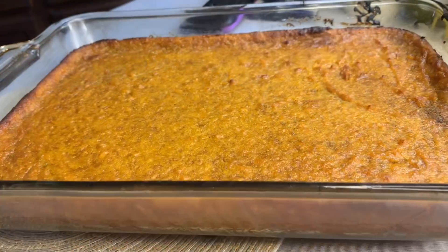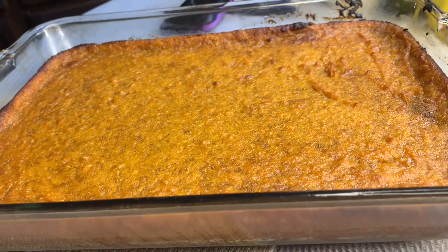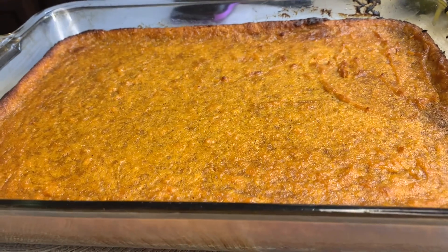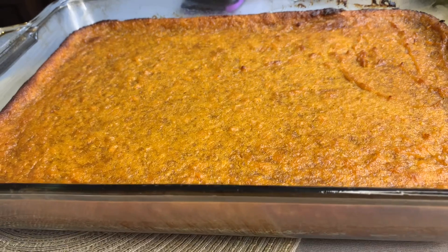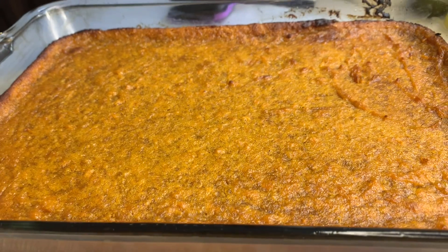All right, now we've got a potato bread and it's ready. I can't cut it right now because it's still hot. But I want to thank y'all for watching my channel. Don't forget to subscribe, share, and like. After watching this video, give me a thumbs up.